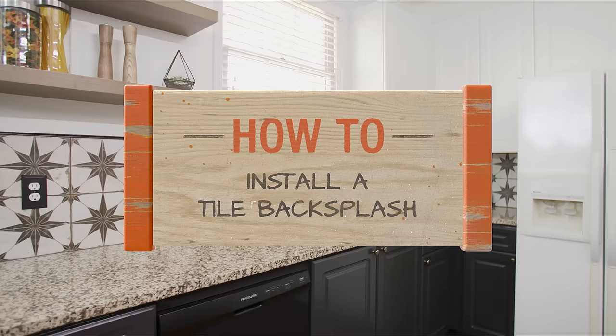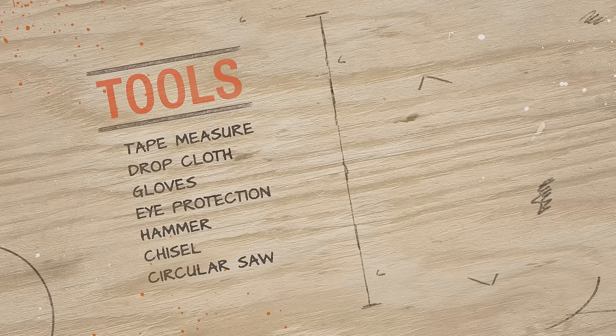A tile backsplash is one of the best places for a kitchen update. It creates an instant focal point and adds timeless beauty in addition to functionality in your home. The following steps will take you through the correct installation of a new tile backsplash.